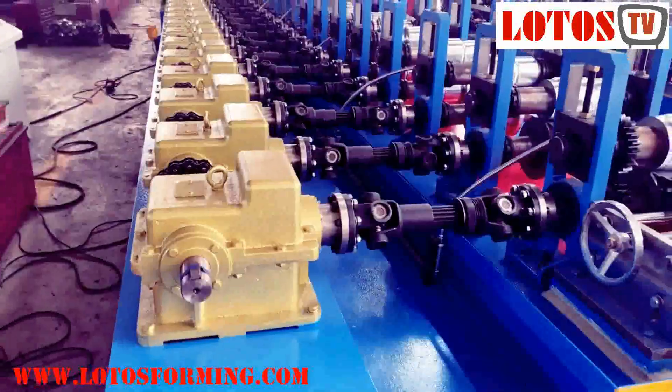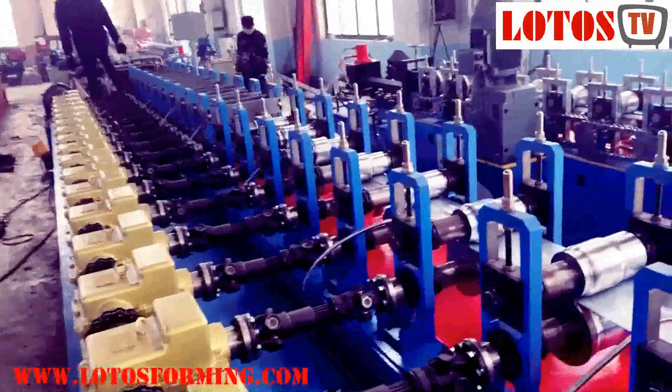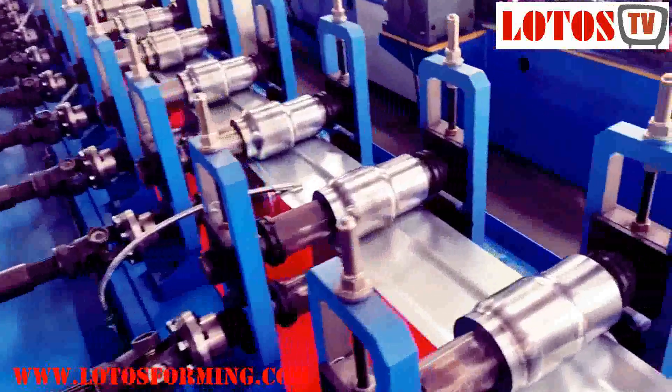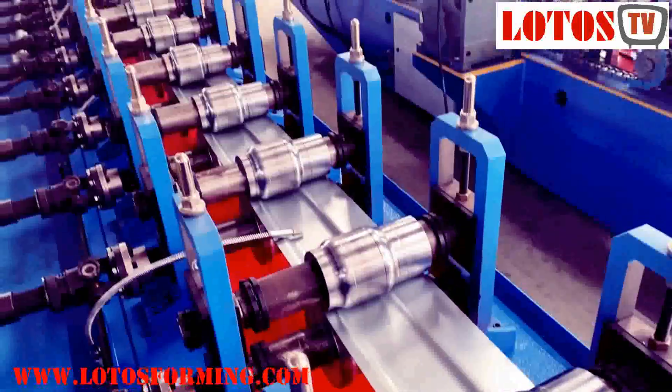Gearbox with universal Turkish head — step by step, the shape will be formed.